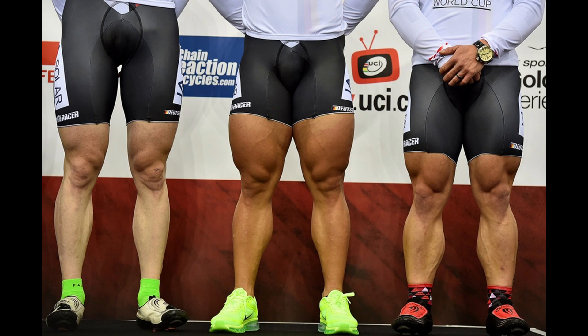Another group you'll often see with gigantic quads are cyclists — simply because they constantly use their quadriceps through high amounts of biking, and every pedal push is knee extension. The quadriceps recover extremely quickly, so the high volume and reps a cyclist does blows their quadriceps up.